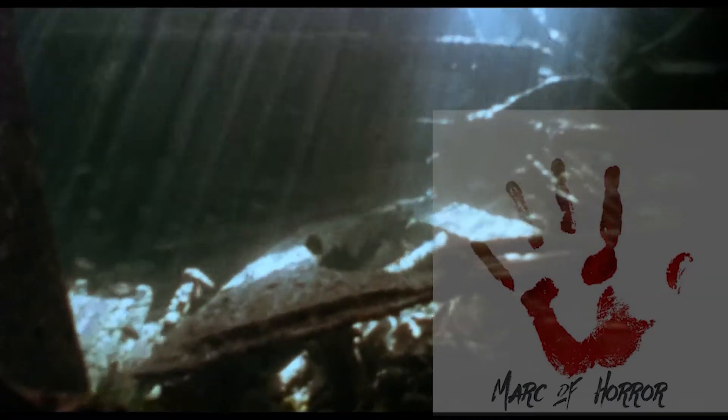You are now in the deep end of horror and I will see the life run out of you.